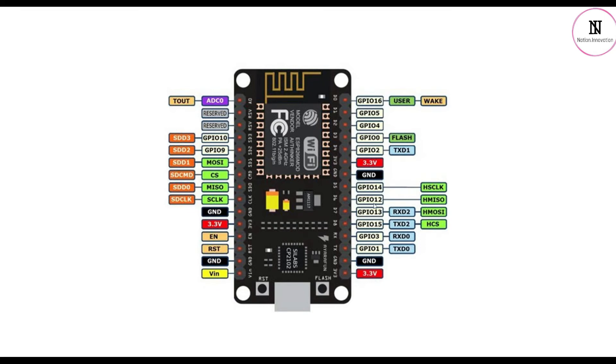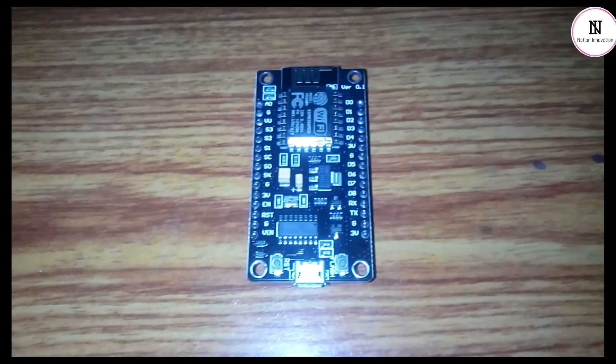There are 16 GPIO pins in the module. The four pins SD1, Command, D0, and Clock are for SPI communication. NodeMCU has two UART interfaces with four UART pins. It also has I2C functionality support, but due to the internal functionality of the pins, you need to identify which pin is I2C on your own.